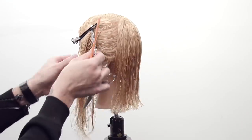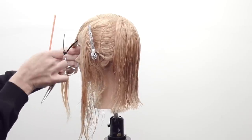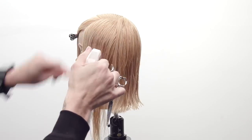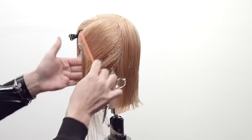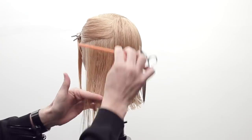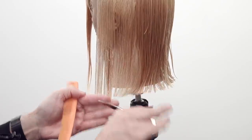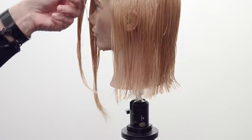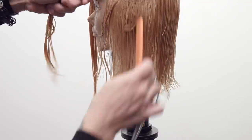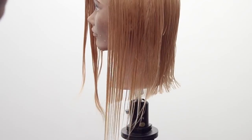Now we're going to do the same thing on the weak side, then we'll go into the fringe. I'll clip that fringe away — it's the weak side. I'll mist it with water, comb everything over, and take horizontal partings, clipping the rest away. Now I'll draw that slight diagonal forward line in. I'll make sure they're balanced and move forward — you don't want to cut this whole section and then find one just a little bit longer and have to re-cut it. Check it right off the guide.